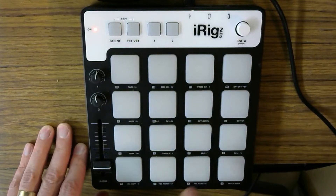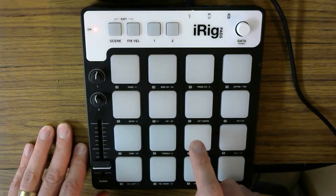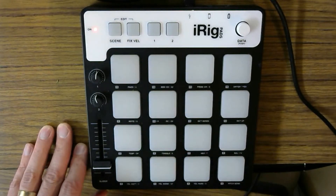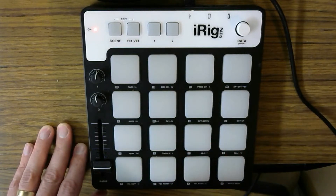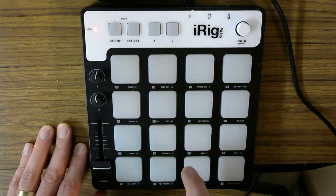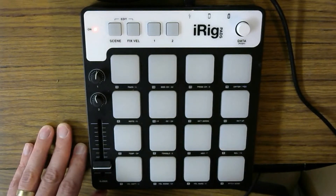You'll see with the iRig Pads, they have touch velocity pads that feel really good — nice and responsive. I've used a lot of different kinds of pads over the years. These are kind of squishier than your typical MPC pads, but it's something I kind of like because it feels a little more responsive, and you see that nice, gratifying light change as you hit it harder and harder. It has a little squishier feel than, say, an MPC, but it has a nice feel for playing.